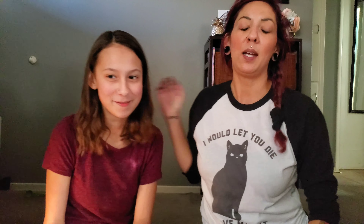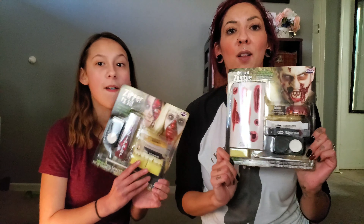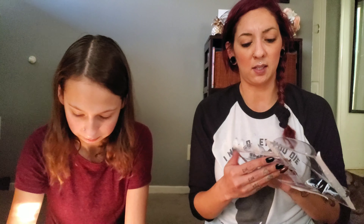Hey guys, I have my beautiful girl with me this week. I'm making her do a $5 Walmart makeup kit. I have a deluxe zombie kit and she has the zipper effects. Look at these. I wish they came with instructions because all we have is a picture.